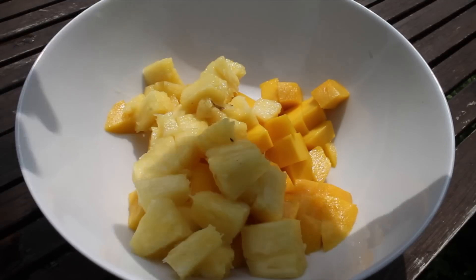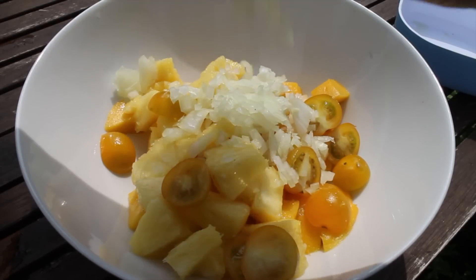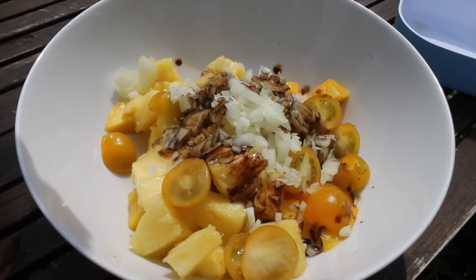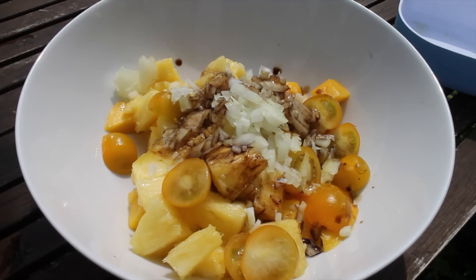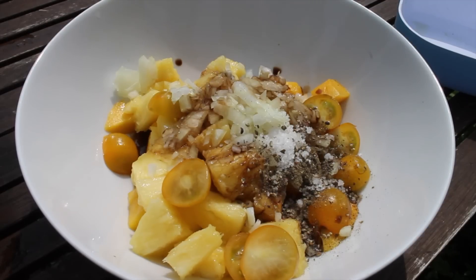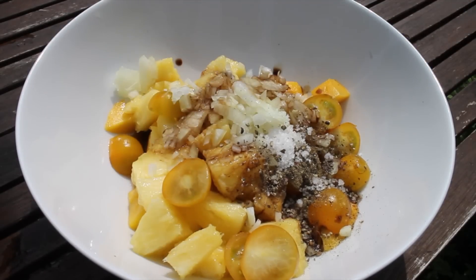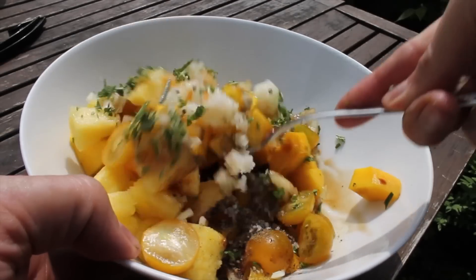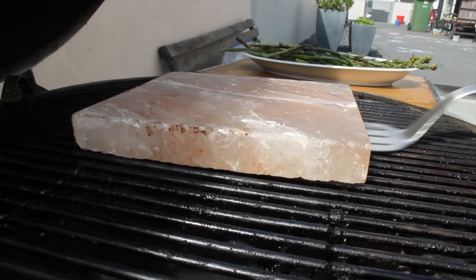Now put everything into a bowl, add some tomato, the onions, some balsamic vinegar, some extra virgin olive oil — I put the amount of ingredients into the description box. Juice of half a lemon, salt and pepper, approximately one teaspoon of each. You can also add some chili for heat, or some mint, peppermint, whatever you like. Just give it a mix and put everything into the fridge.